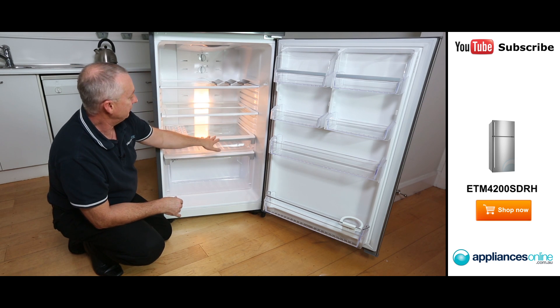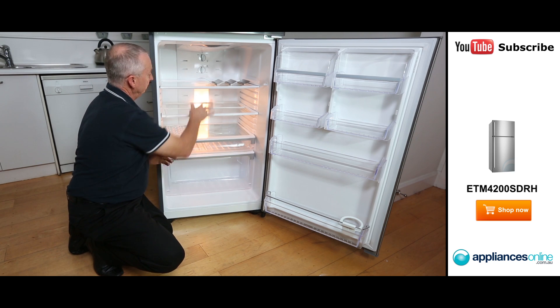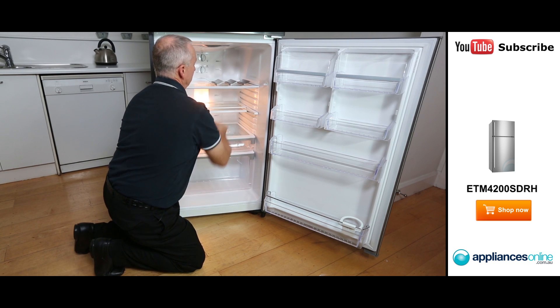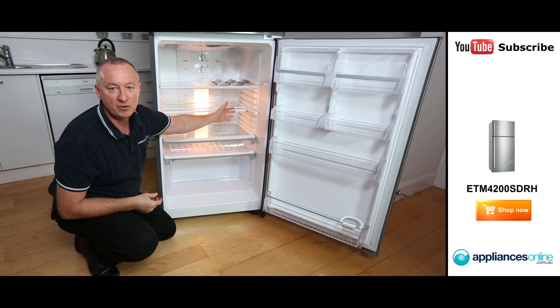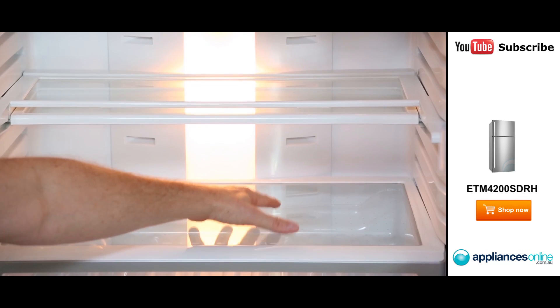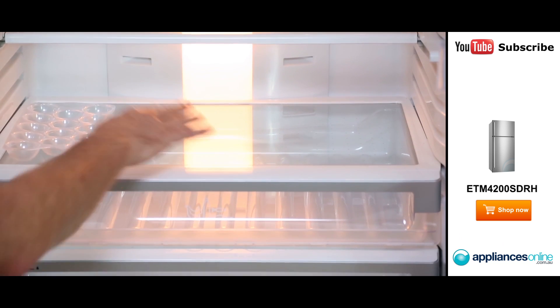Here we have our tempered glass shelves. You've got this one here which is again spill proof. We have a split shelf here so we can push that back and that gives us more room for big items — large bottles, wine, anything like that. And we can use this section here on top of our deli compartment for extra storage space, so you use that as an extra shelf.